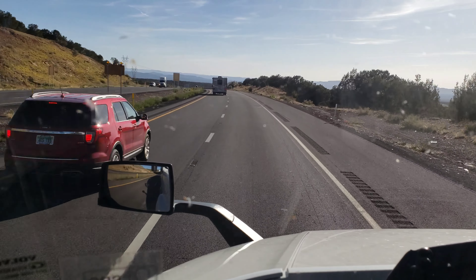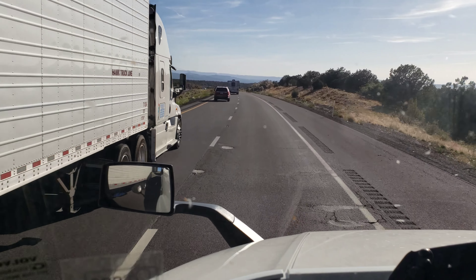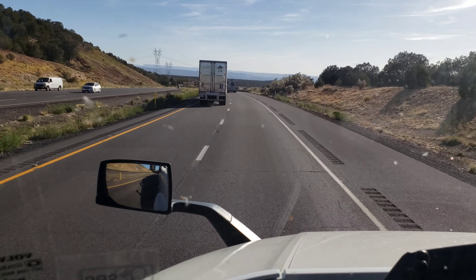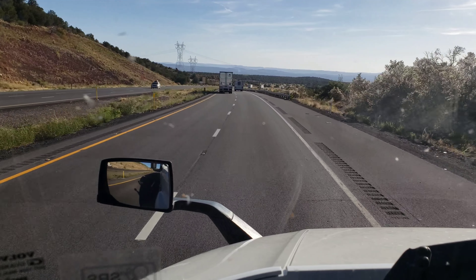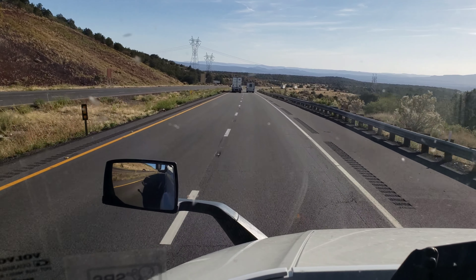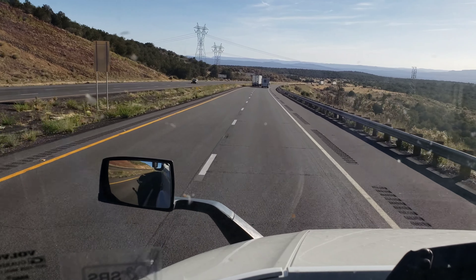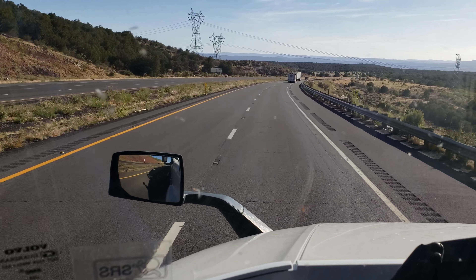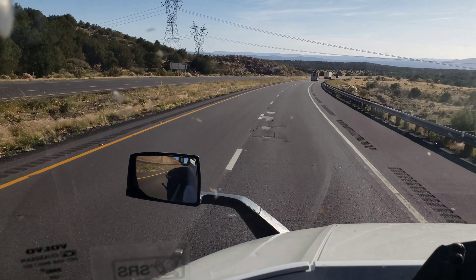I'm still going about 40 miles per hour right now because I don't want to pick up speed. Now you see all the other trucks just flying by. A lot of them don't care, man — they just out here. They don't care about no downgrade sign or anything like that. You'll see them still doing 60 going down a downgrade, which is stupid.